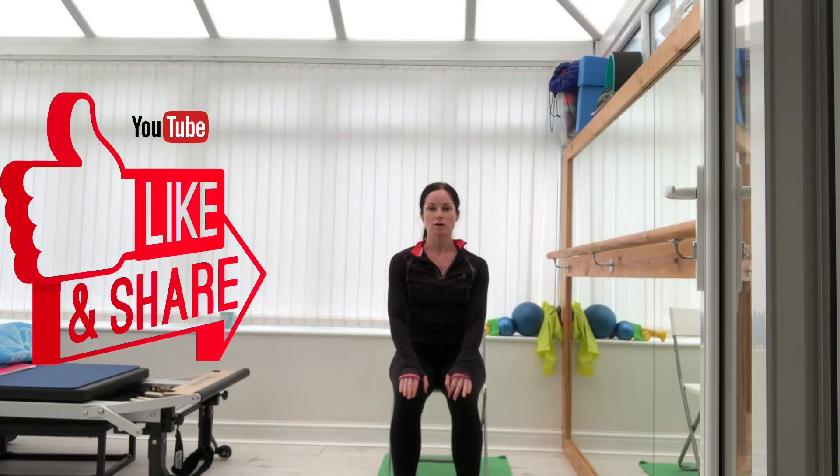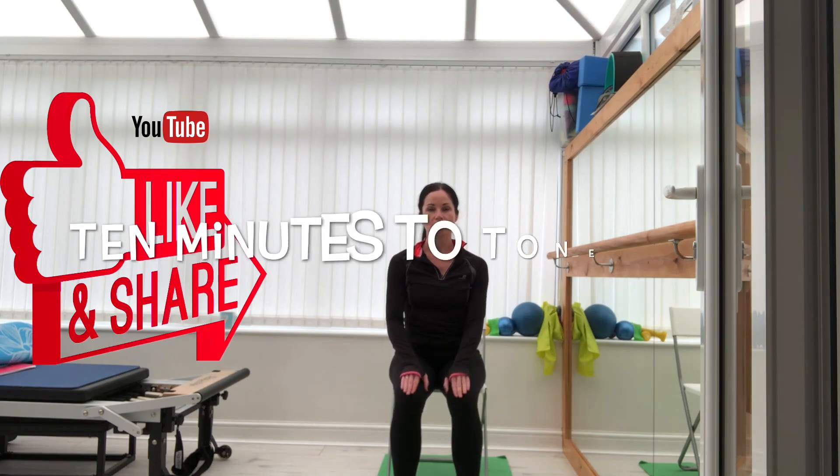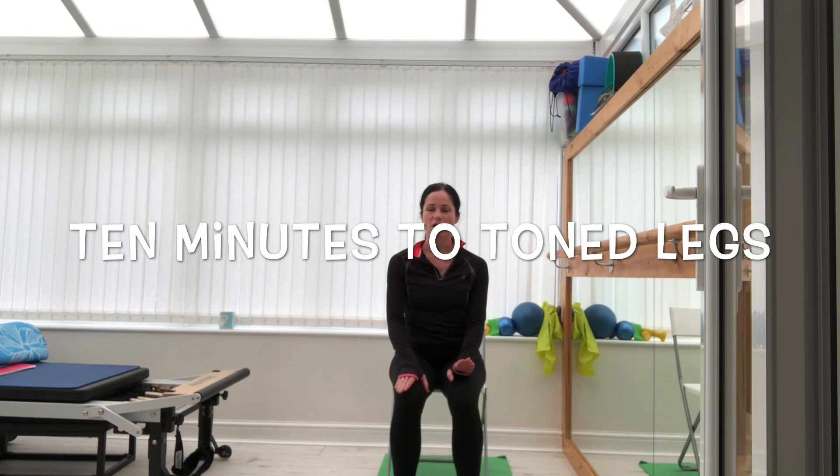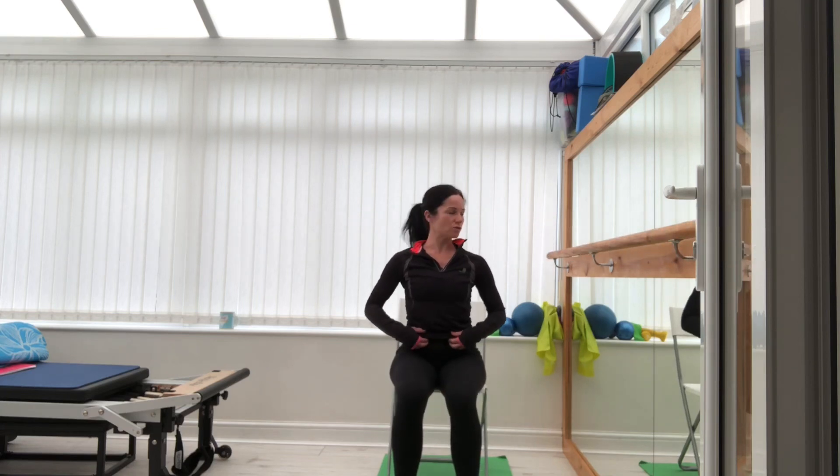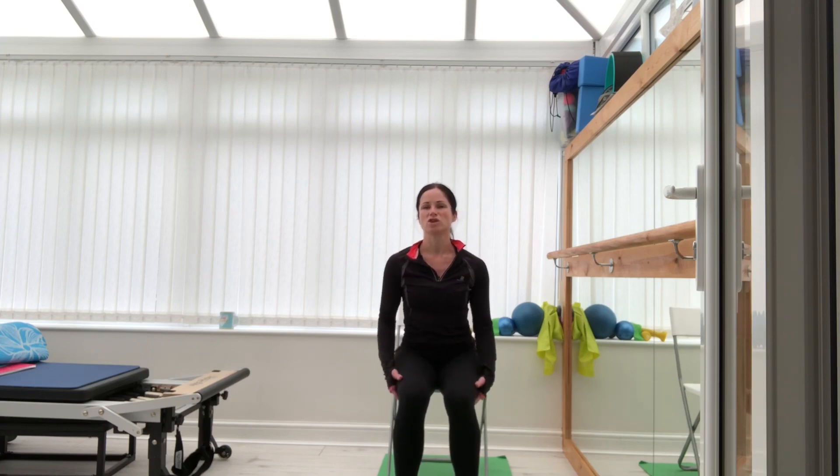Good morning everyone, it's Laura on Multifit Pilates. Hope you're all okay. So we're still doing some chair-based exercises. The last session we did was working the arms, shoulders, and neck. Today we're going to do from the waist down — we're going to work the abs, and then the quads and the glutes a little bit as well.